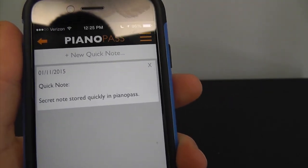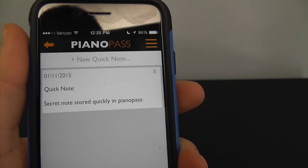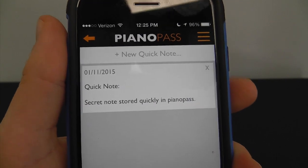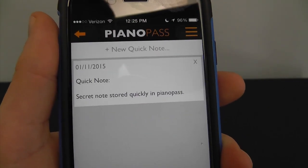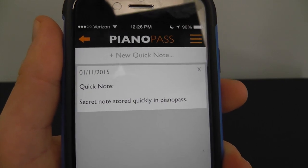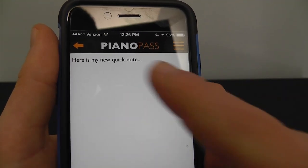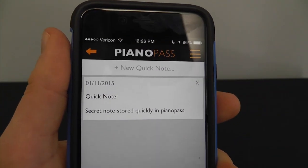The Quick Note feature is one of the things they added very recently to Piano Pass. This is going to allow you to add some really quick notes right off the bat that you'll see right when you open the application. As you can see, I just wrote a quick note to myself — a secret note stored quickly in Piano Pass. All you have to do is hit Quick Note, type whatever you want, and then it'll show up on the Quick Notes tab.